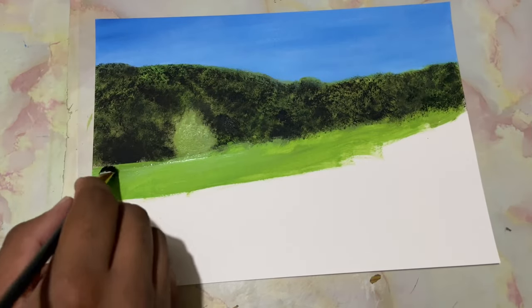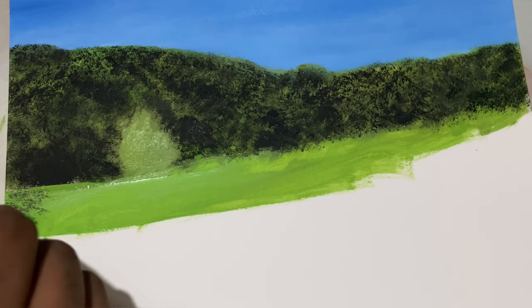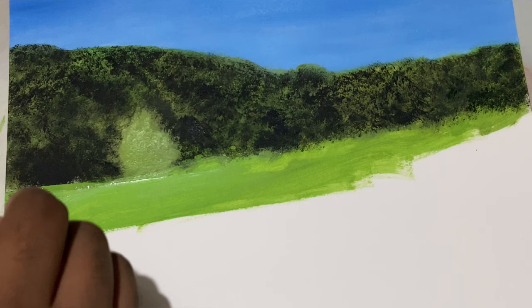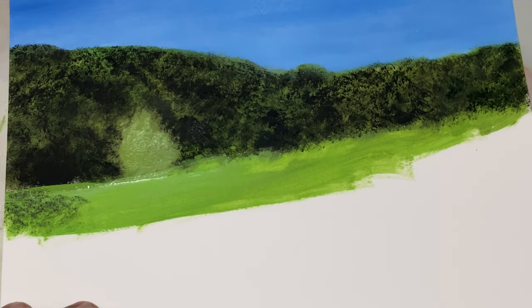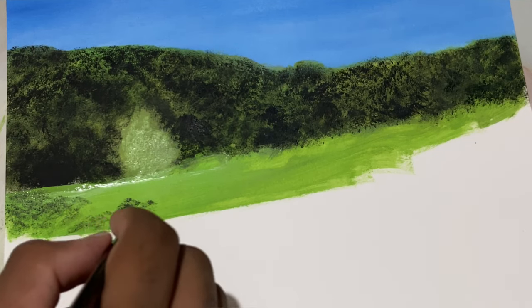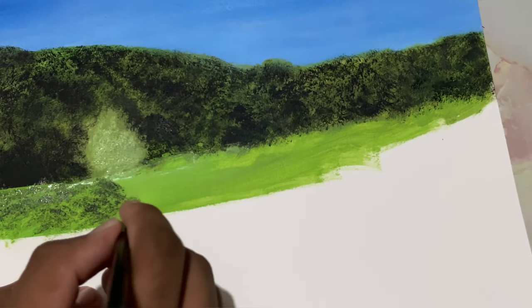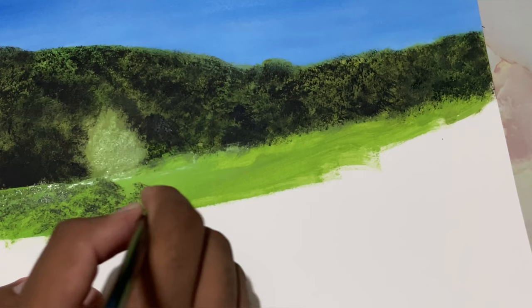Now let's go ahead and place in some more textures on this grass — just a bit here and there, not much. With that same brush, grab in some yellow ochre.